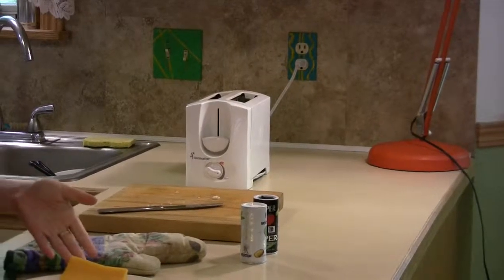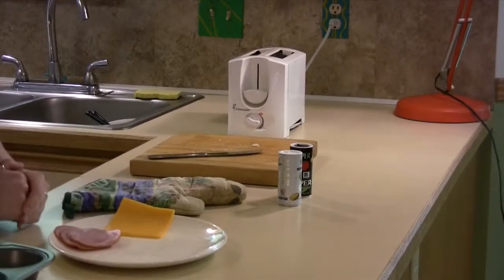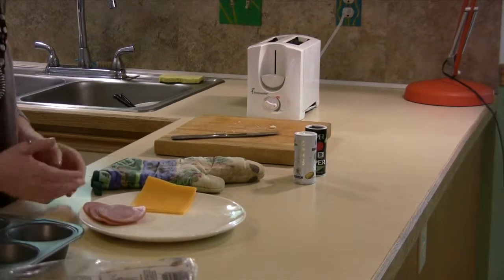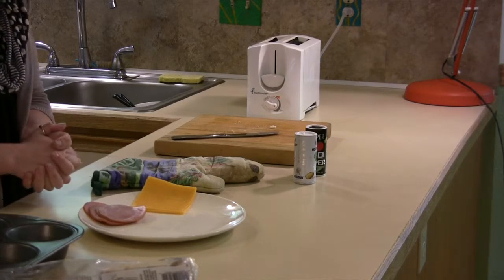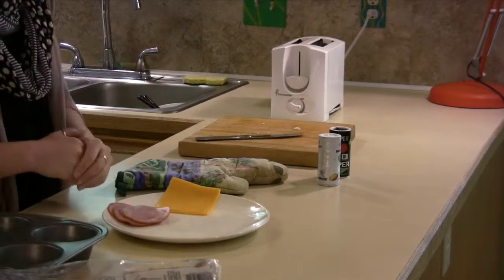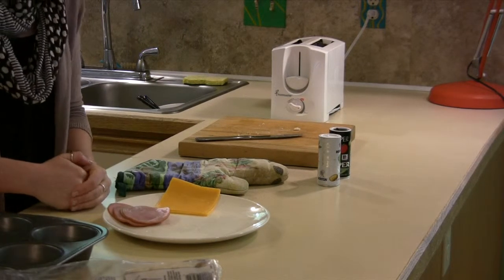I also have some sliced cheddar here and some Canadian bacon to put on the English muffins. The Canadian bacon, when you buy it, is already cooked, so I'm just going to let it get warm from the egg and from the English muffin. I didn't do anything to it but take it out of the package.